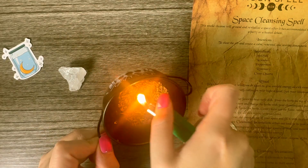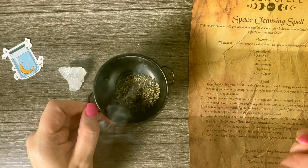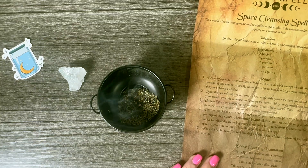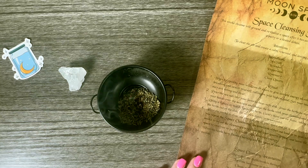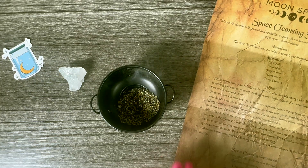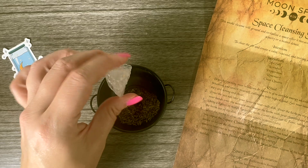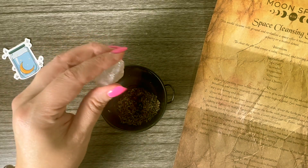Sound is also a good way to clear energy — you can go around your place with a bell. Maybe that interruption happened for a reason! Now that it's a little bit more smoky: 'Now that the excitement is through, the time has come to start anew — chaos and clutter disappear, the space is now calm, clean, and clear.' Now I'm just going to cleanse this crystal with the smoke.